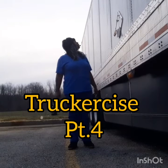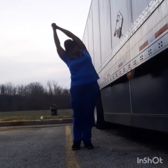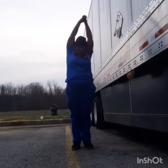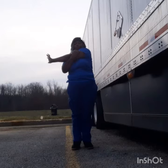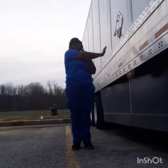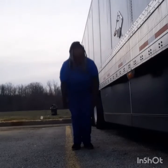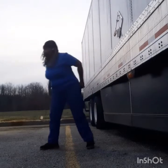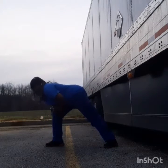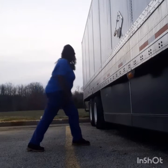Hey guys, thank you for joining me for Trucker-cise part four. Okay, reach up and lean to the side — stretch out those arms to get them ready to work out. Pull to the side, maybe two or three seconds, or five seconds if you like, and push out. Now touch — but don't actually touch the ground. You don't want to touch the ground in a truck park lot. Let's stretch out those hamstrings on both sides.